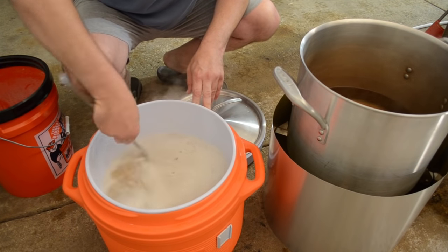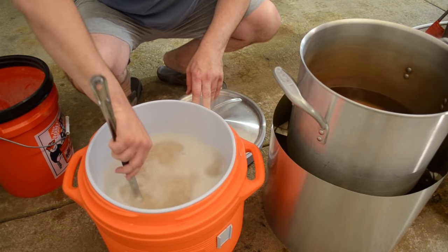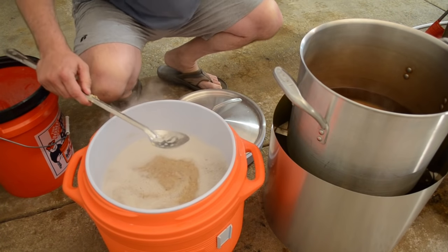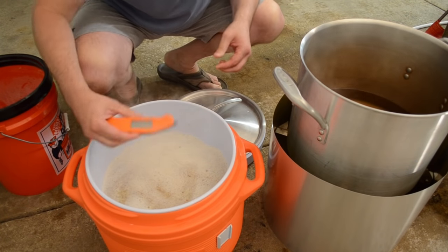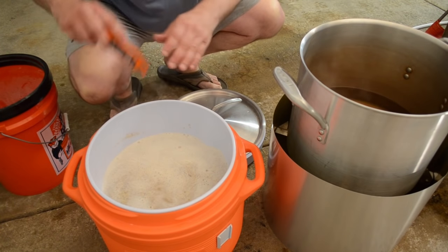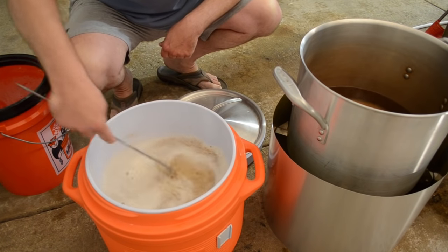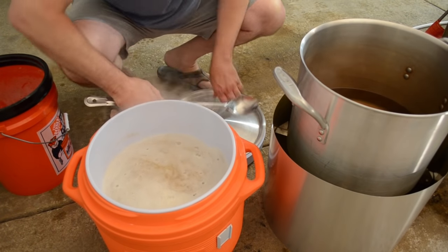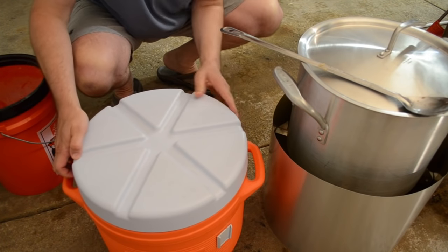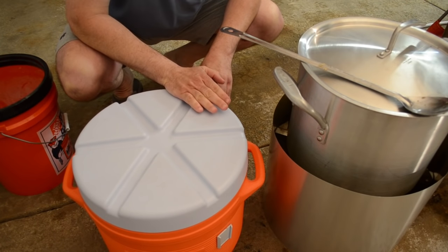I check the final temperature with my instant-read Thermapen thermometer — it's truly instant read, unlike cheap ones that make you wait 20 seconds. I stick it in and get 153°F — beautiful, right on the mark. I make sure everything is well stirred with no dry spots or chunks, then put the lid on nice and snug and let it sit for at least half an hour, more likely an hour.